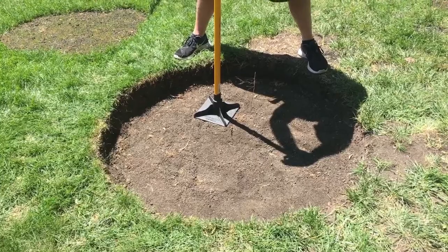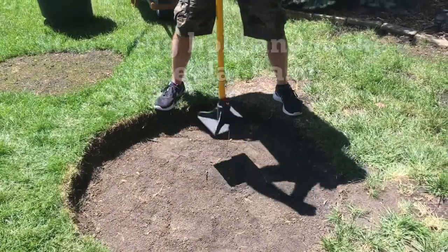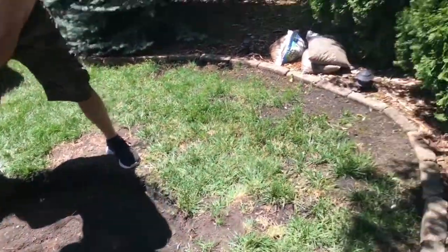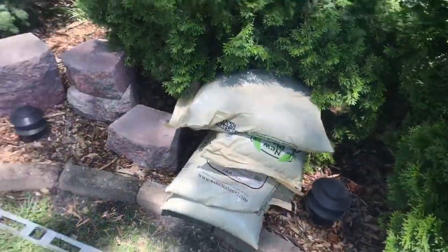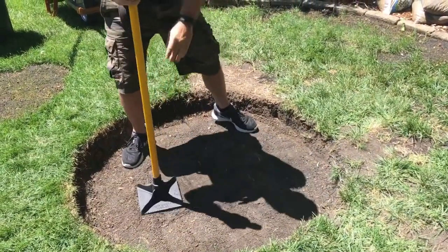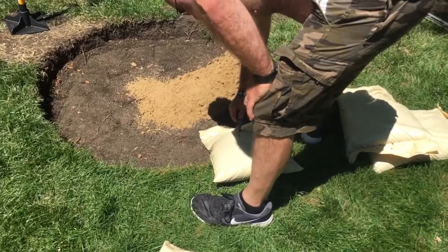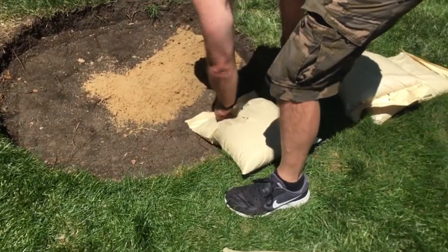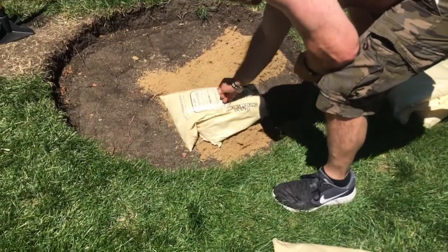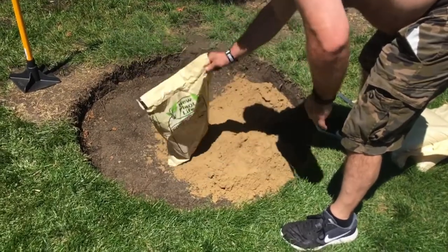I got the hole dug out and we leveled it off. I had to go out and buy one of these tamper tool things. Rob is flattening it out — looking pretty good. I went to Home Depot and got some gravel and some sand. We put the sand in there next, then the first layer of stones inside the circle. He's going to get mad in a minute because he's doing all the work and I'm just standing around watching.